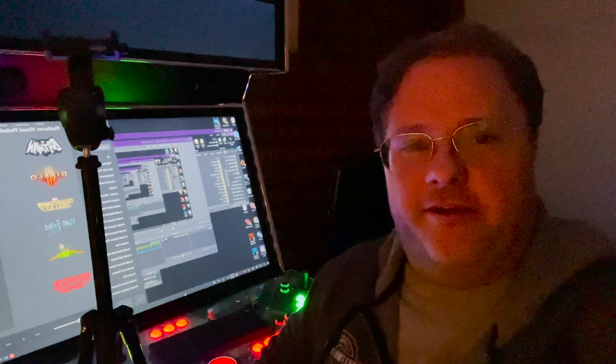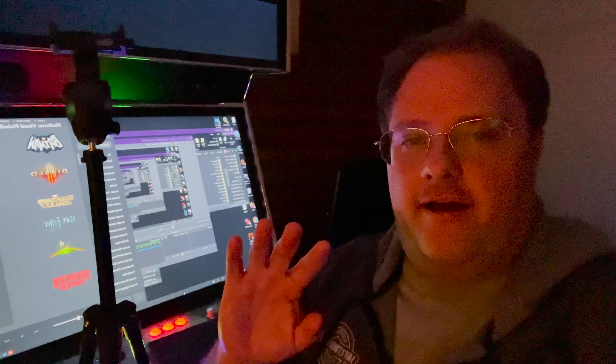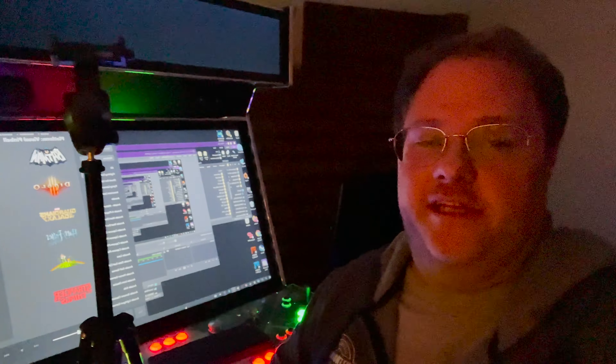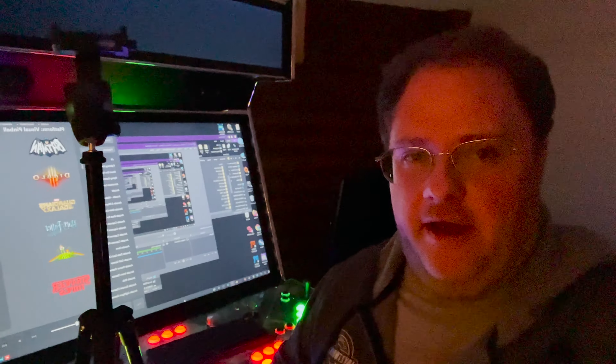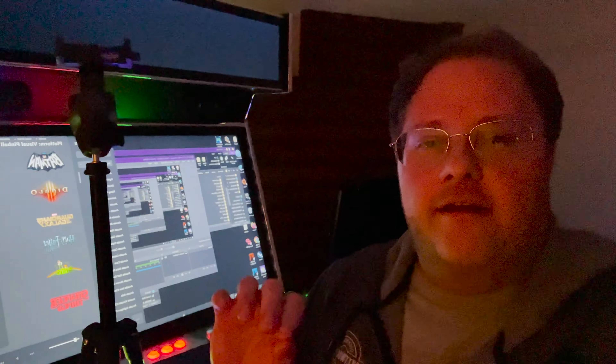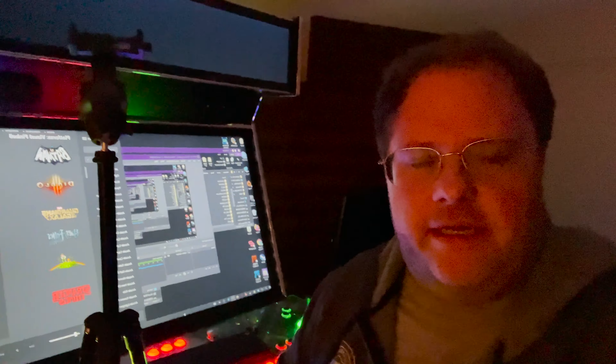Hey guys, Arcade Adam. Real quick — I can't show you a lot of details, but I wanted to show you something I'm really excited about that's coming up. Not anytime soon, but it's something that I don't think anybody else is doing.